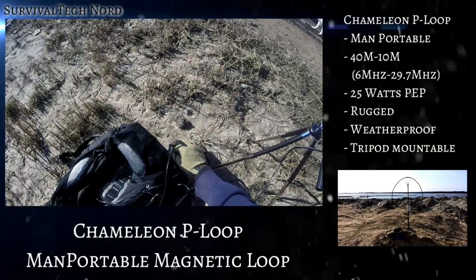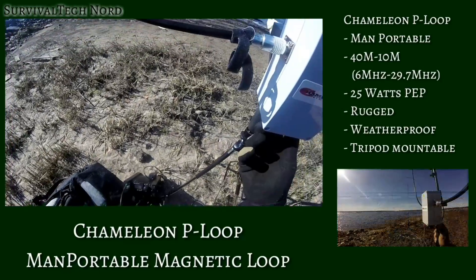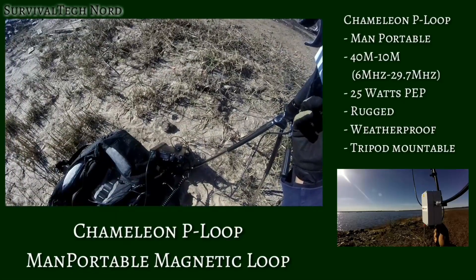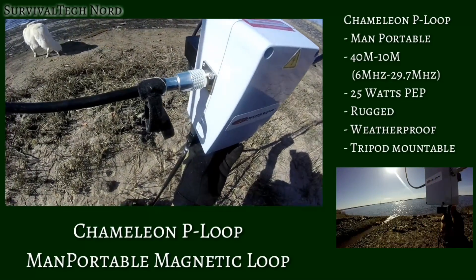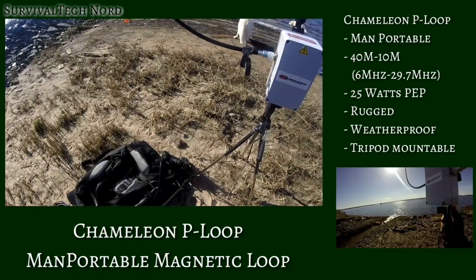I've been testing the Chameleon P-loop for a couple of weeks now and I have to say, so far, so good. The Chameleon P-loop is the rapidly deployable little brother of the Chameleon F-loop. The P-loop is designed to be more portable, more rugged, weatherproof, and easier to use when man-portable than its older brother.